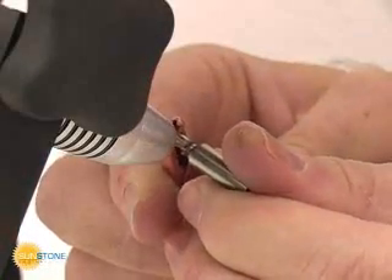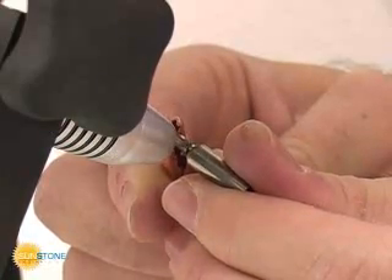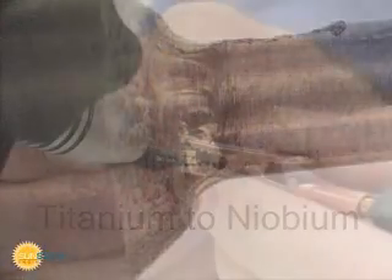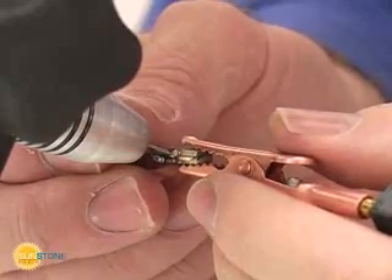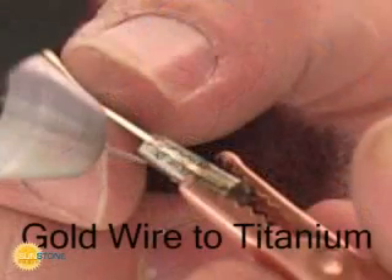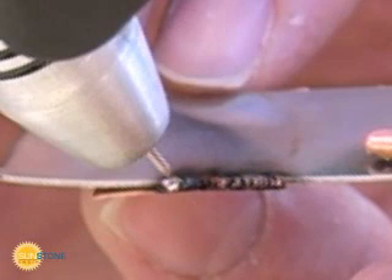Even unusual combinations, such as titanium to niobium, can easily be accomplished. Difficult metal combinations, such as titanium to gold, can also be accomplished easily.